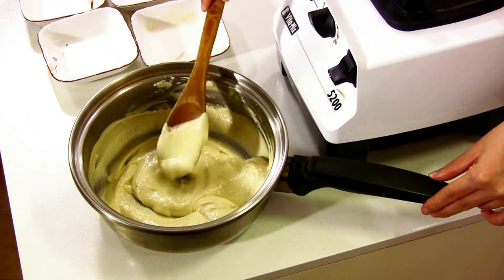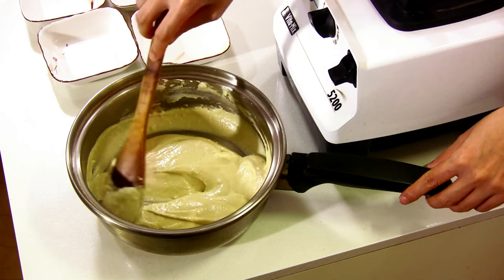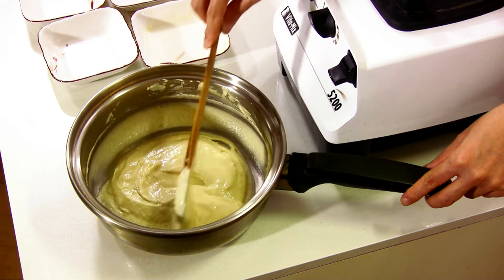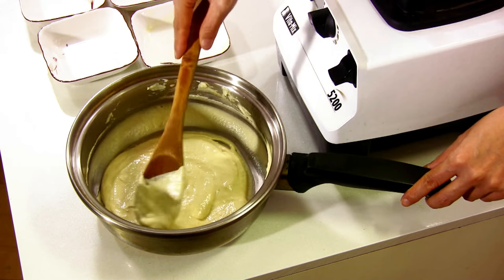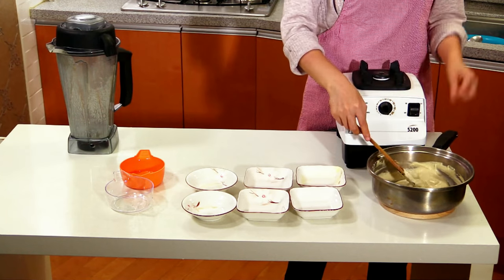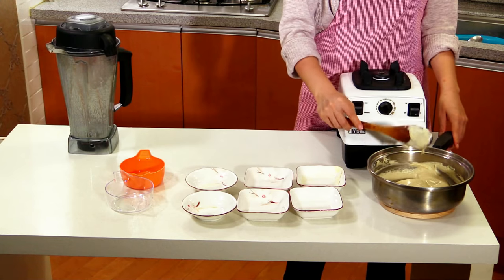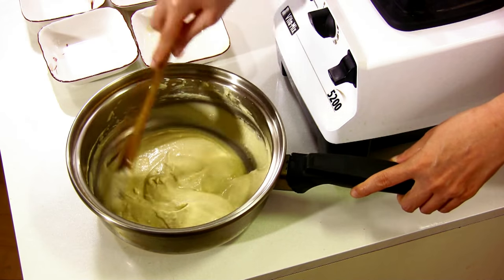Alright. If you want to make a sliceable cashew cheese, one way you can do it is add cornstarch, cook it like this, and put it in the refrigerator until it's completely cooled down. I'll have to tell you how much cornstarch to add — I'll show you that later.